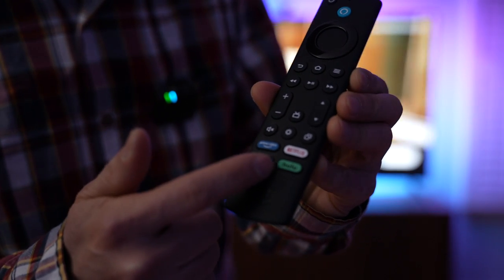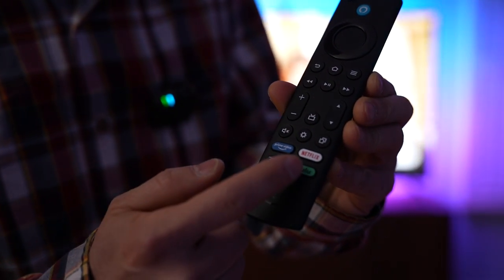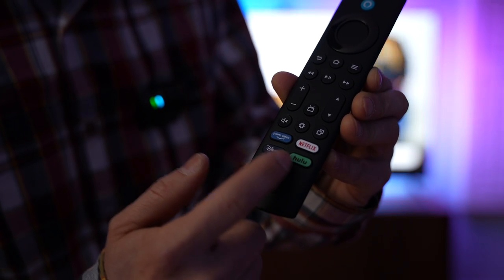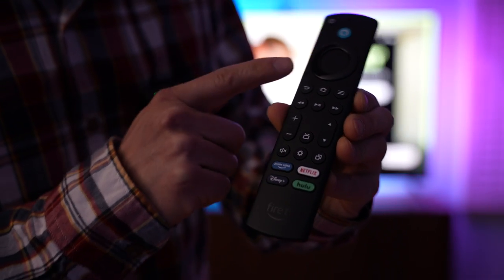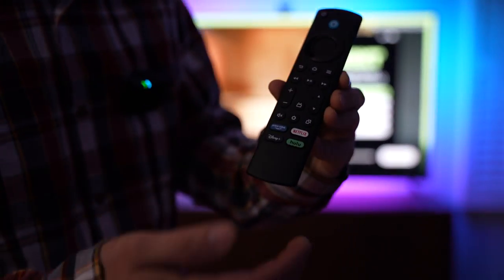We can see there are quite a few quick access buttons for invoking Netflix, Hulu, Amazon Prime Video, Disney Plus, and all the basic adjustments for volume control and channel controls. Let's come back here.